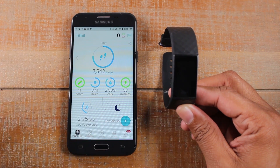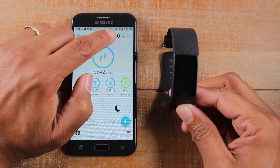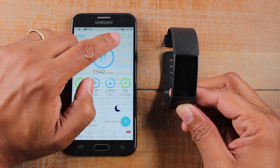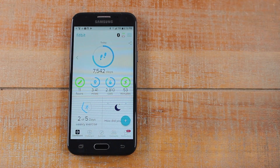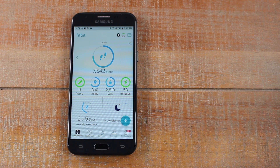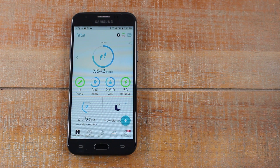Our Fitbit is synced and you'll notice this because in the upper right corner you'll see the little icon right there — there's a little green icon right above the battery. And now I'm going to put the Fitbit on my wrist here.